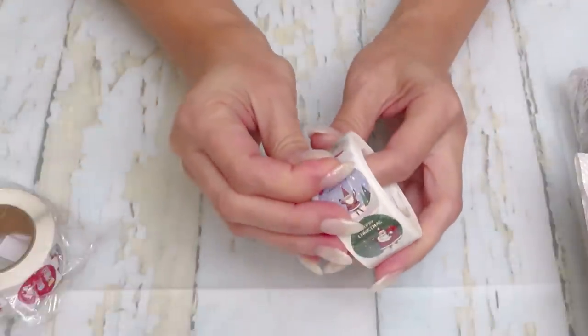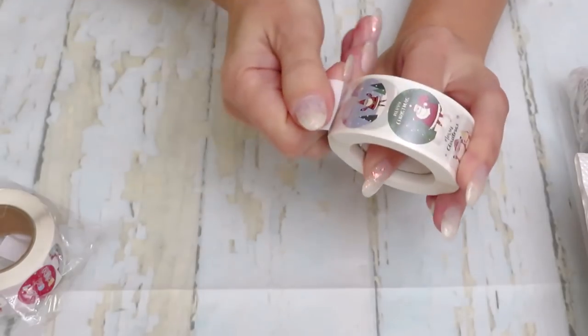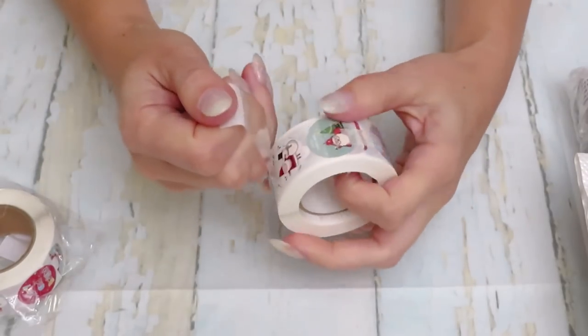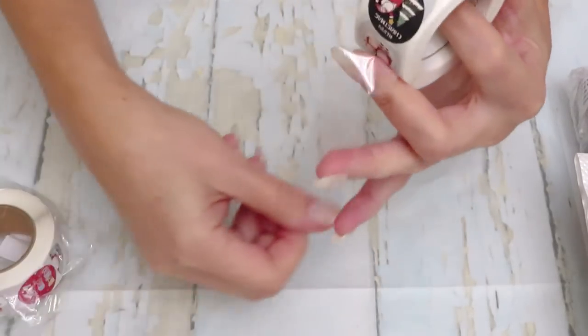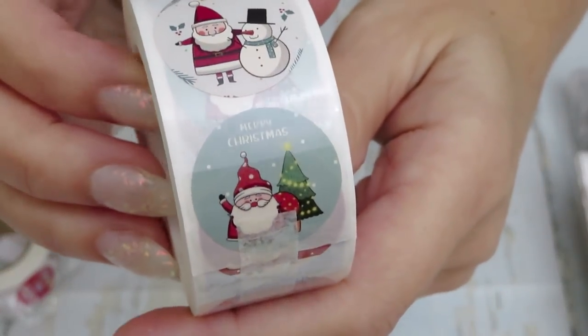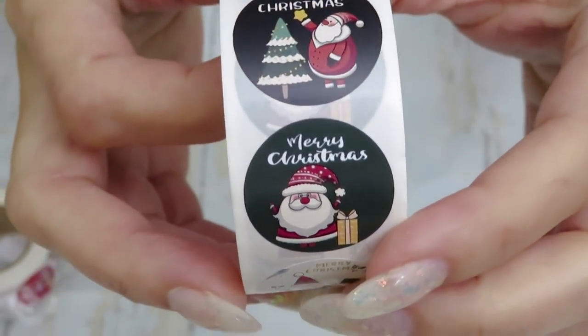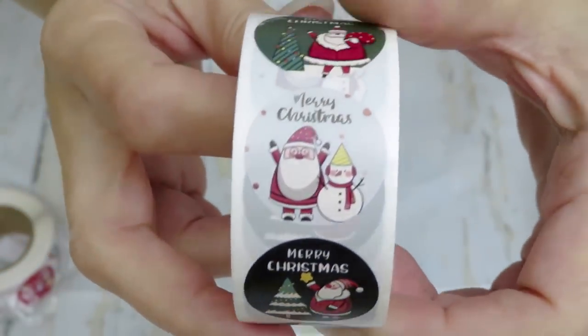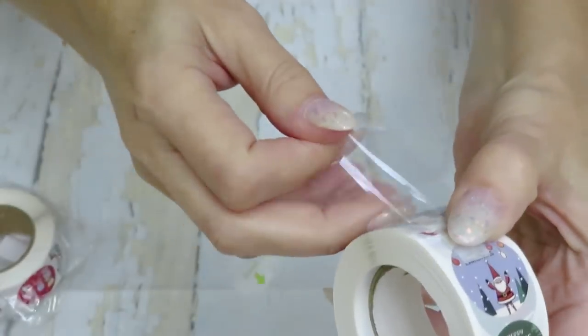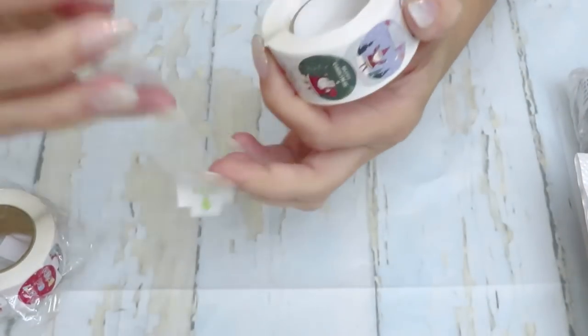There's a protective sheet first. Good thing they have this arrow here so we can open it properly. And here we have — kind of like a snowman center design with different stickers.